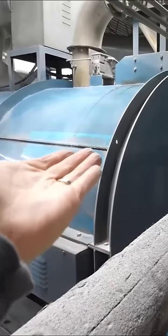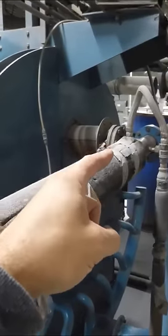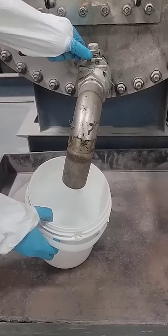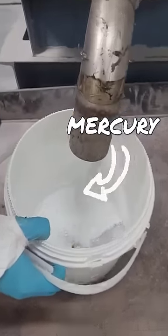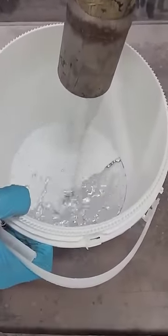As the retort oven heats up, the mercury vaporizes and comes into this vacuum tube right here, which is actually liquid cooled. And there you have it — what really happens to recycled light bulbs.